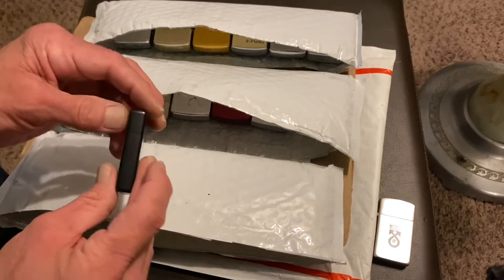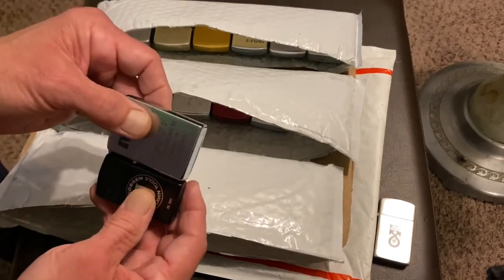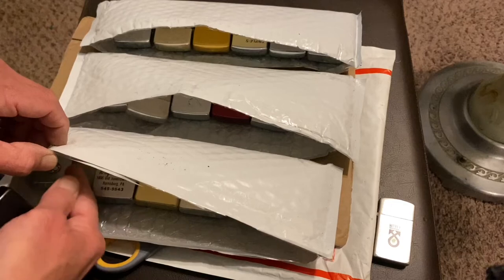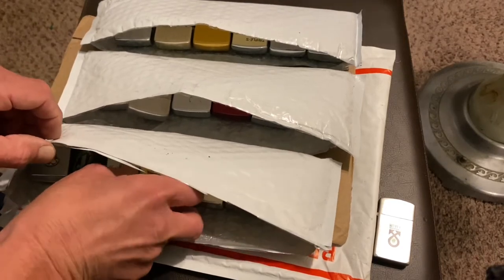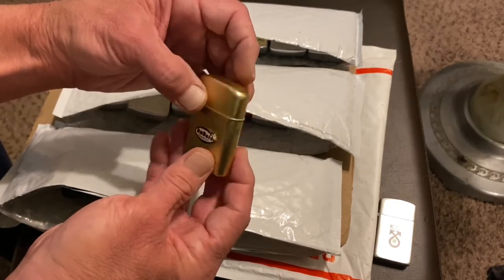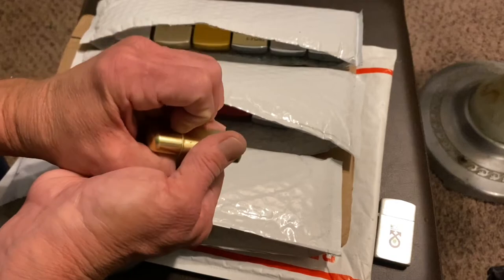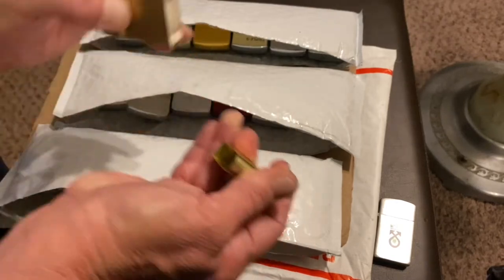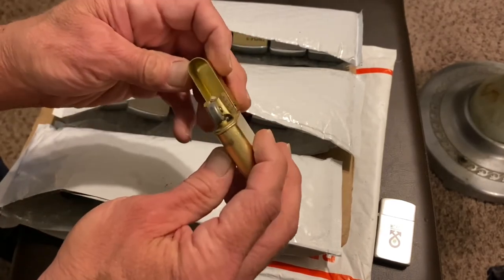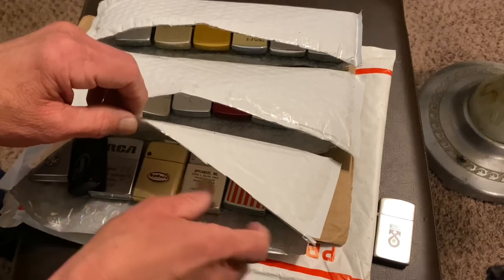The seller constructed a way to keep these between the cardboard. As I said, while they may have gotten some damage riding up against each other — maybe that was there already. Either way, my point in this series of videos — these unboxing or unpackaging videos — is just to show you how different sellers package vintage lighters to ship them. And I've seen way, way worse than this for sure.